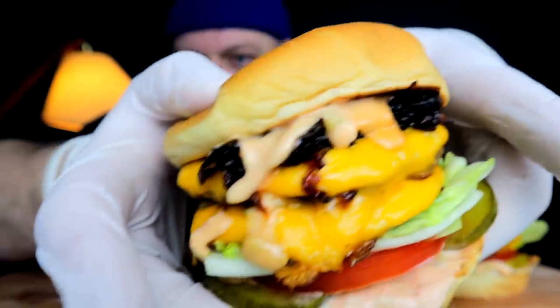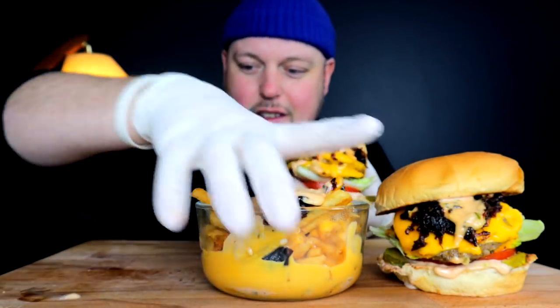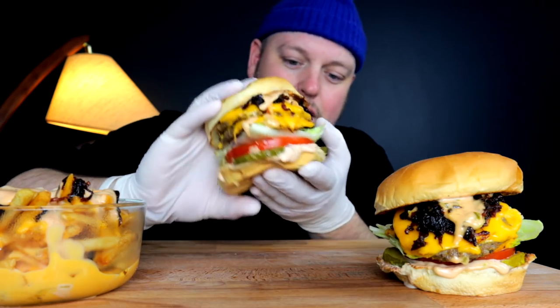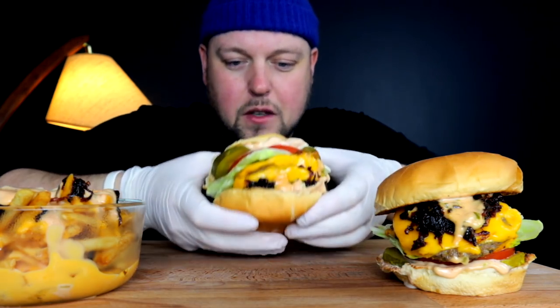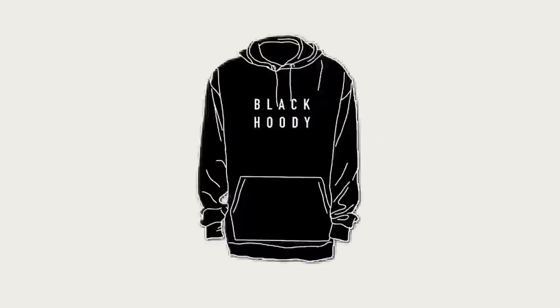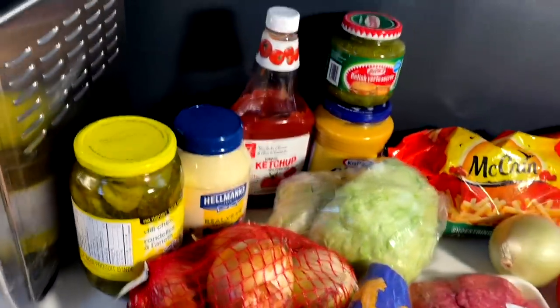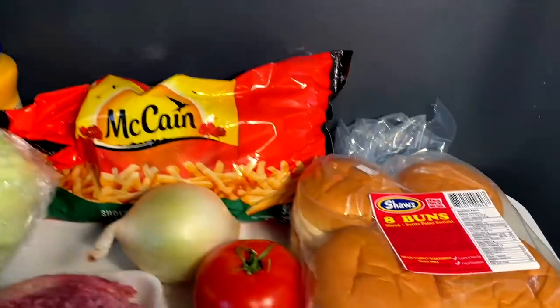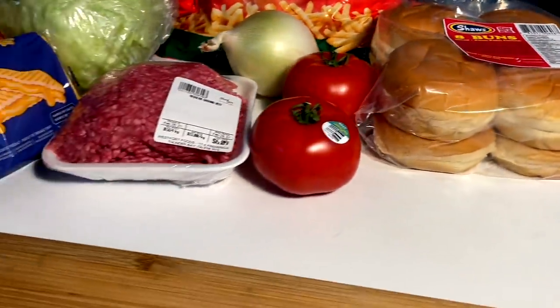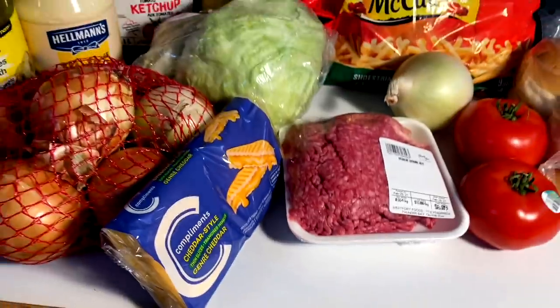Today's subscriber-sponsored request comes in from Sonia with a J. She doesn't have In-N-Out where she is, and neither do I, so that's perfect because I love In-N-Out. I've had it a few times in my life, but she came through on PayPal to get me to go ahead and chef up my style copycat In-N-Out. Let's get it.